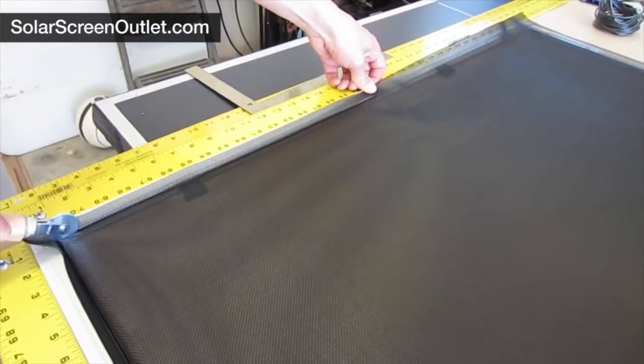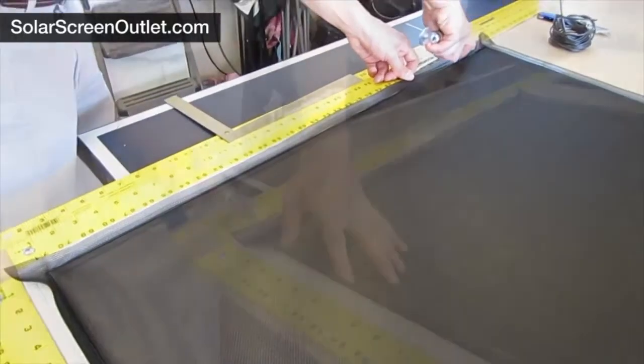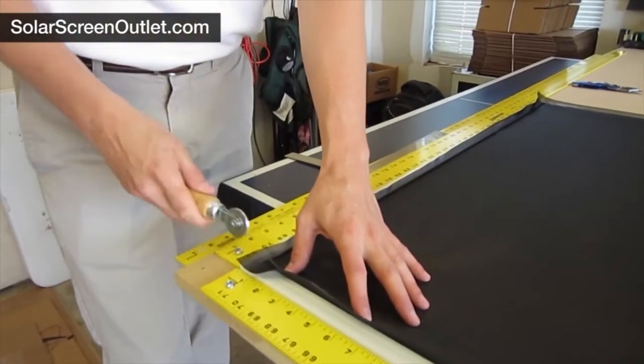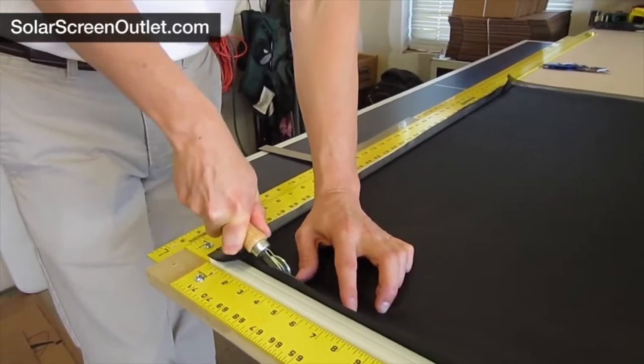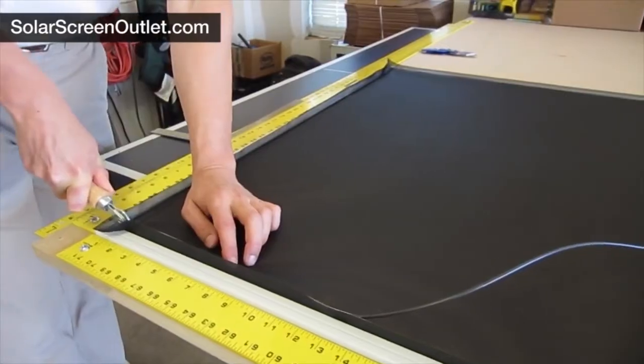Using the grooved edge of the spline roller and starting in one corner of the frame, roll the spline into the spline channel. Proceed all the way around the frame, completing all four sides. You do not need to roll the spline or screen into the crossbar.